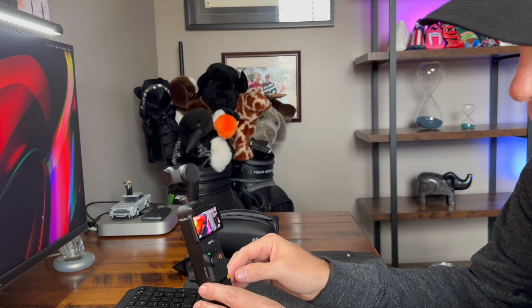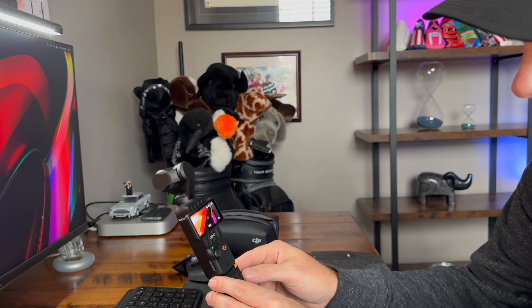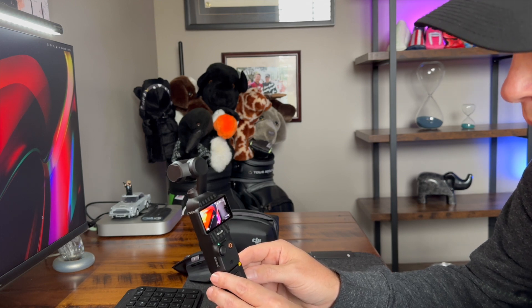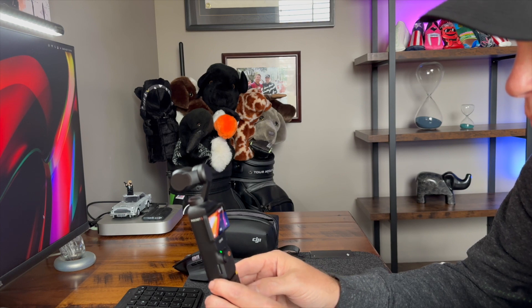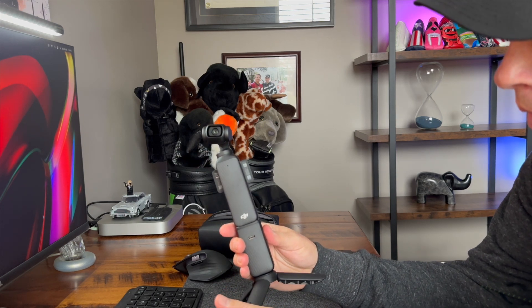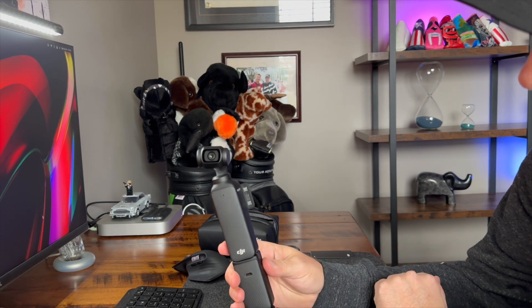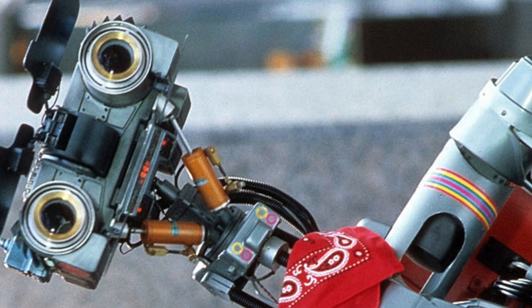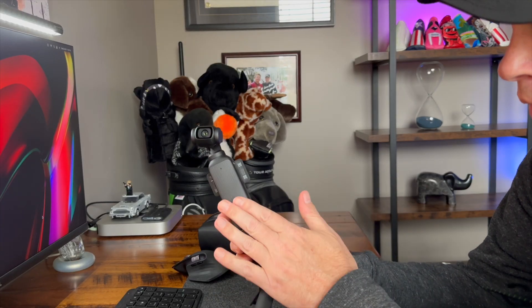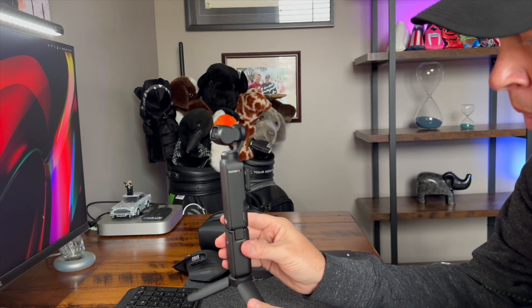I'm going to start shooting a lot of my videos and reviews on this. I wanted something separate — I have two huge cameras that I hate lugging around. I've used the Pocket 2 not extensively but a good amount. This was around $6.69 to $6.89 hundred dollars. I really like the setup. I am a little creeped out — it reminds me of the robot movie from years ago — but I do like this system.